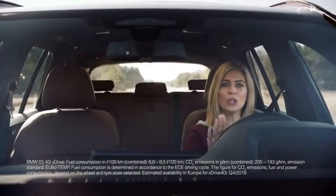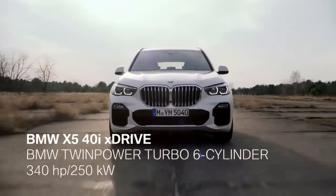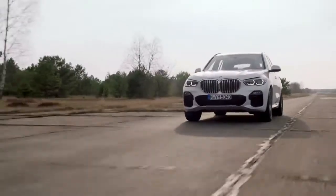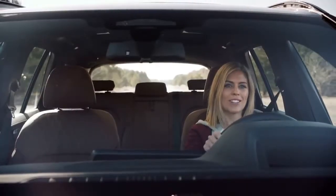Listen to this — the smooth sound of the 40i six-cylinder petrol engine with 340 horsepower and M Sport exhaust system. It's actually the first time that this sound is available in a BMW SUV.